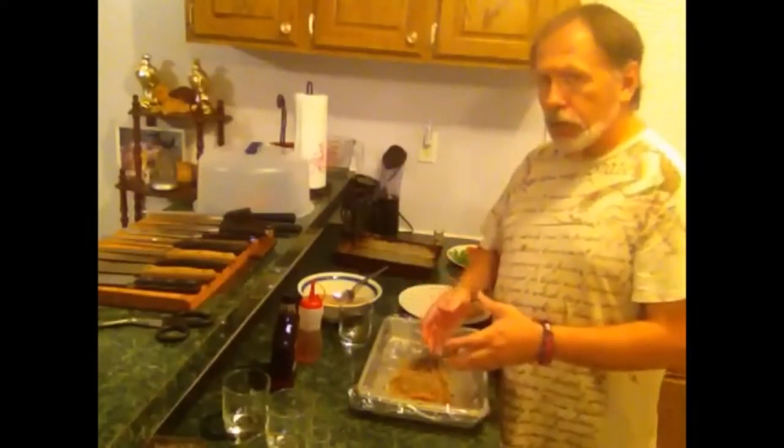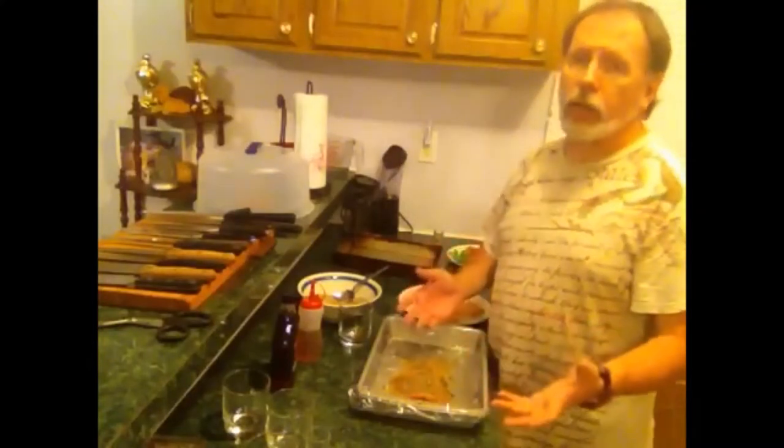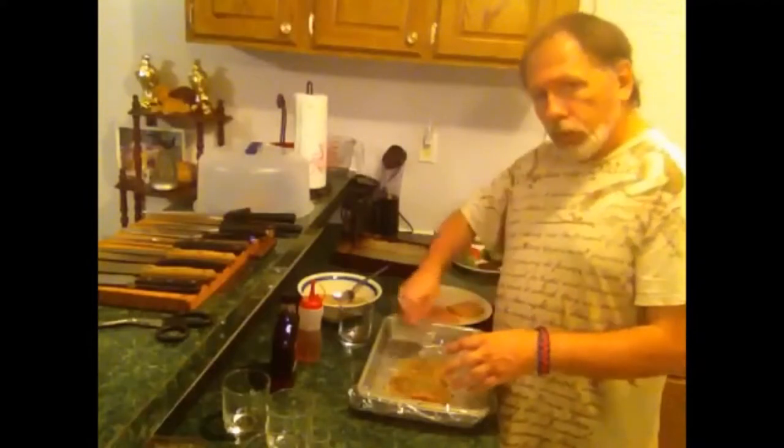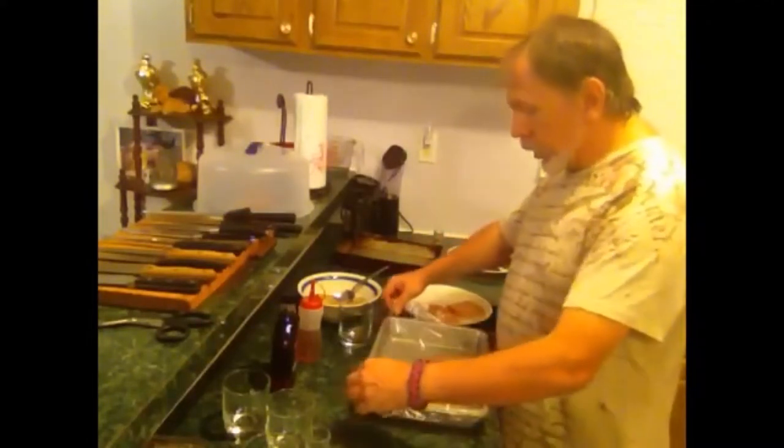You coat the fish the first time and then take a brush and brush it. I forgot to do that, so I'll do the next one properly. You put the cure down and then put the whiskey back on it again.